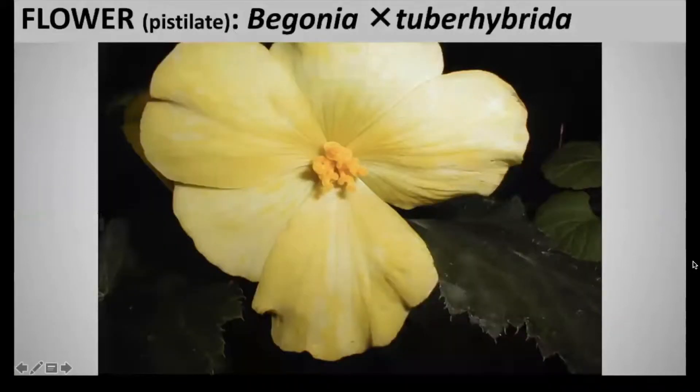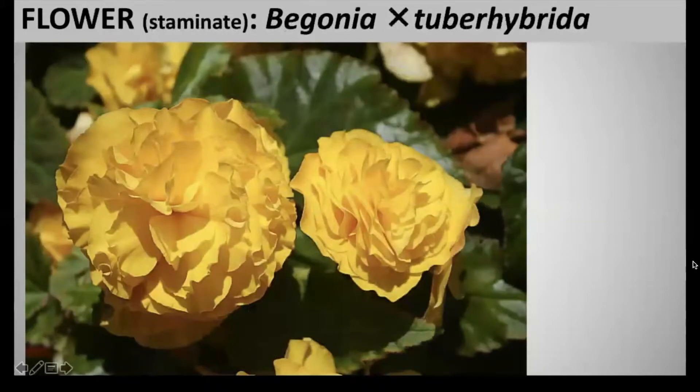The flowers are pistillate, so they have the female parts but are lacking the male parts. The plant has brightly colored, waxy, petaled flowers, and these colors can range from white to yellow, to apricot, to pink, to rose or red, and this blooms from summer to fall. The staminate flowers have all of the male parts but are lacking the female parts.